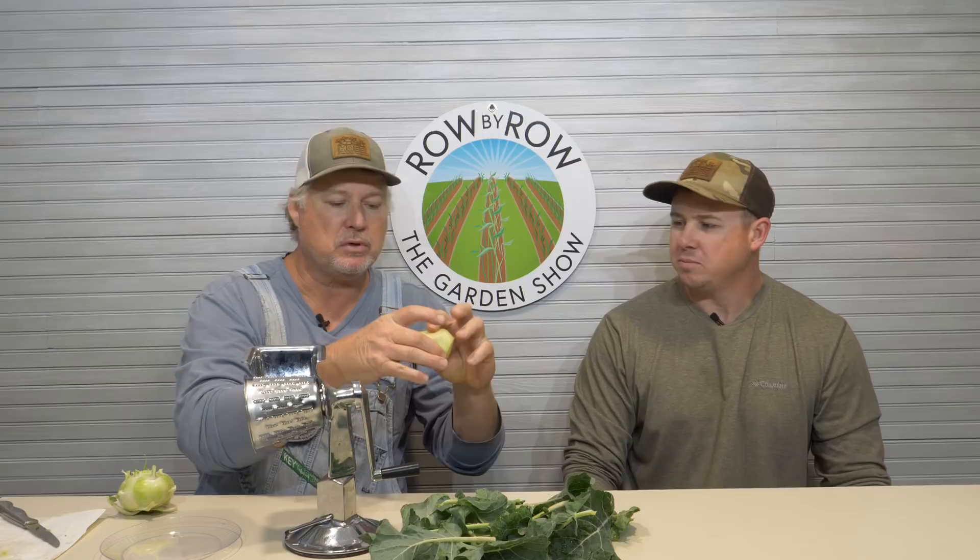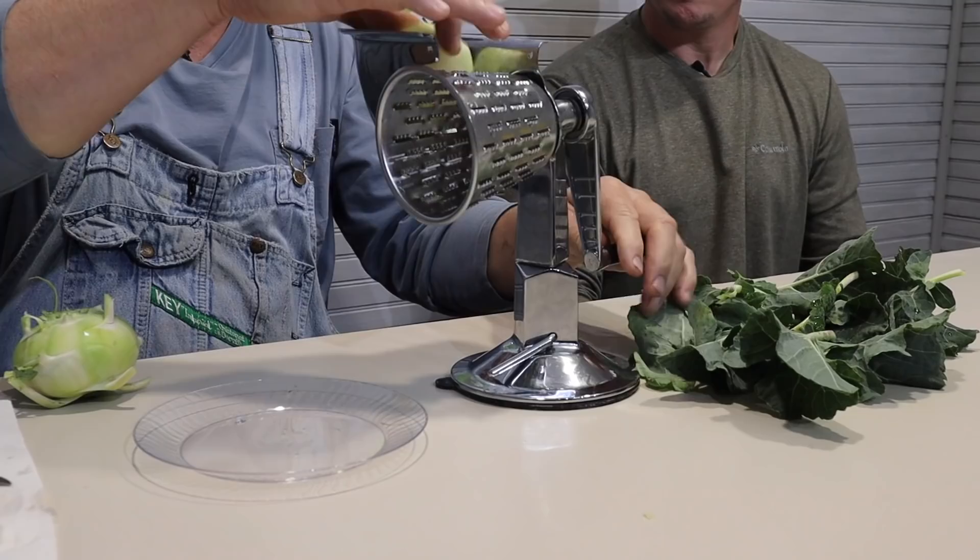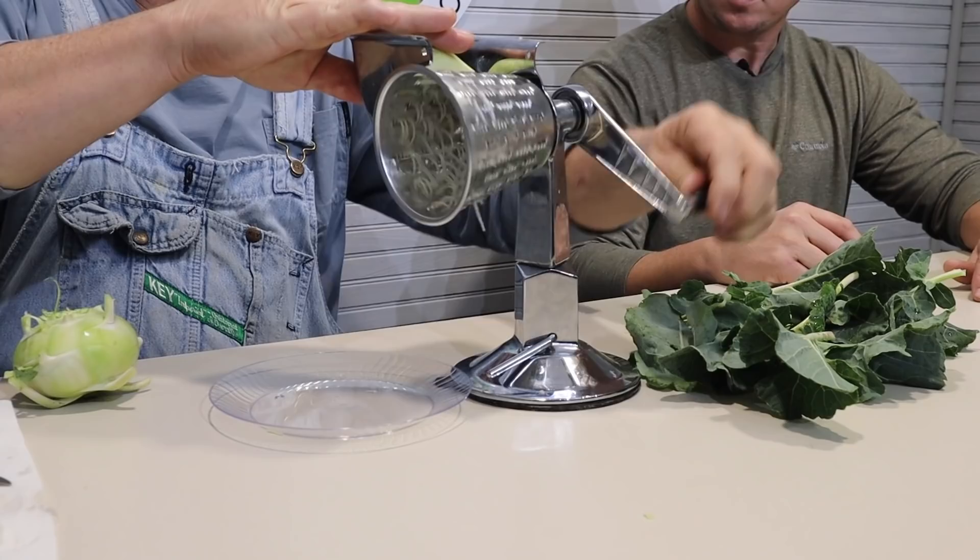You take this right here and peel it just like you would an apple. I've got one that's already peeled here. The way we like to do it is put it in this little grater here that my wife has, which I really like.